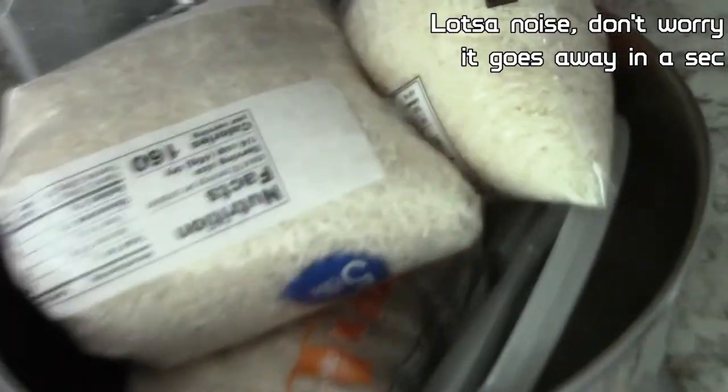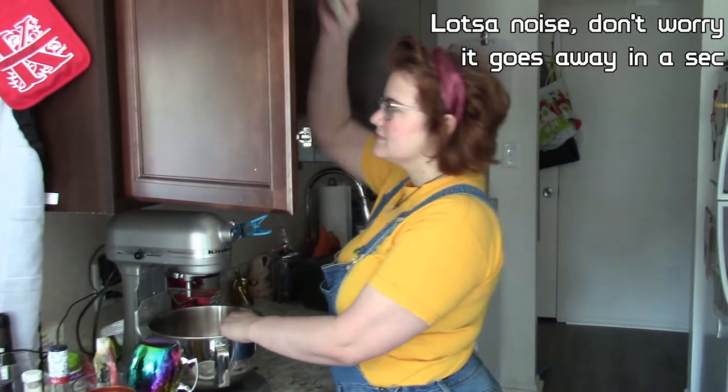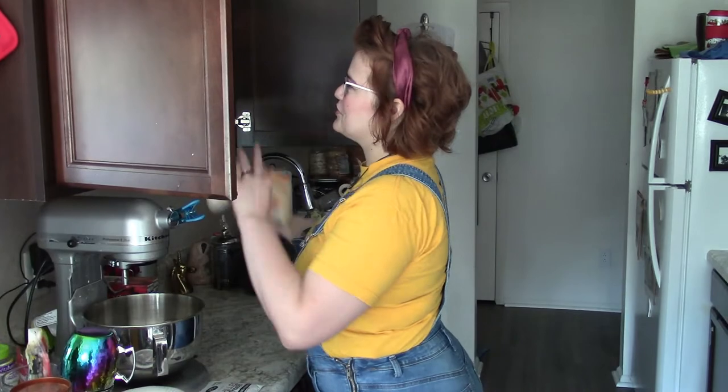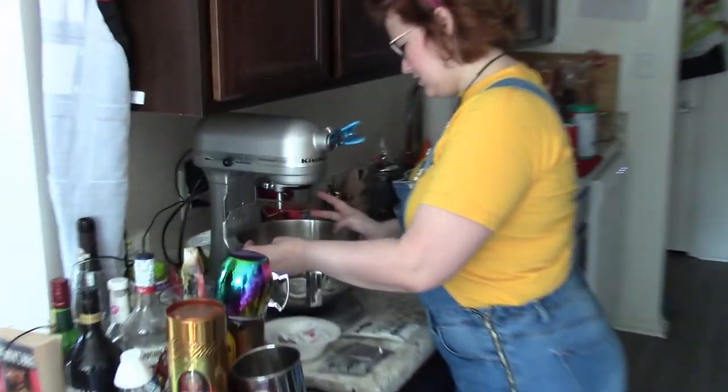Hey guys, so today I'm gonna teach you how to make some fucking rice flour. First thing you do is you take a shit ton of rice and put it in your stand mixer. So we're not making rice flour — it's just a good place to store the rice. There's so much rice. Yeah, and now there's rice in the mixer.